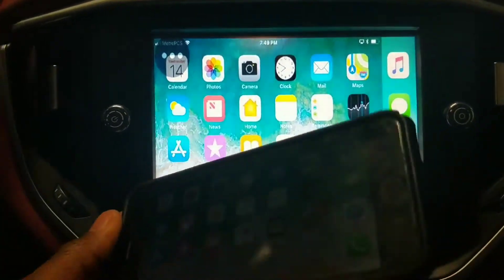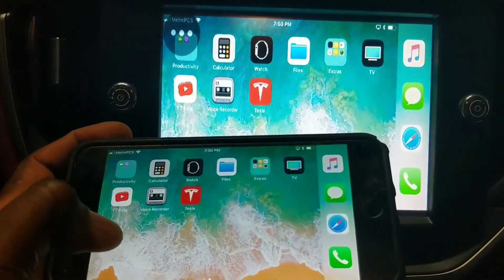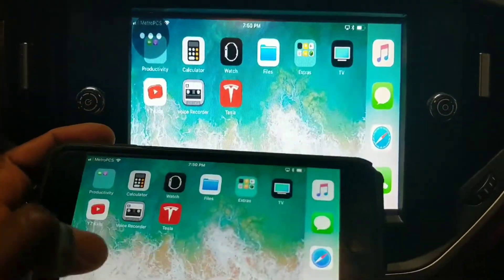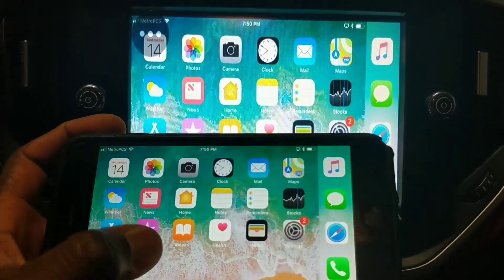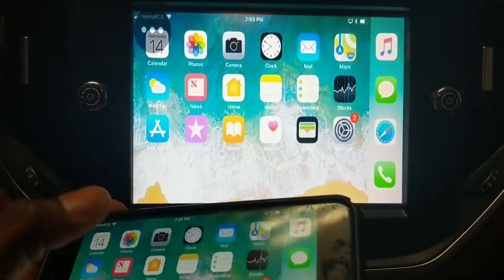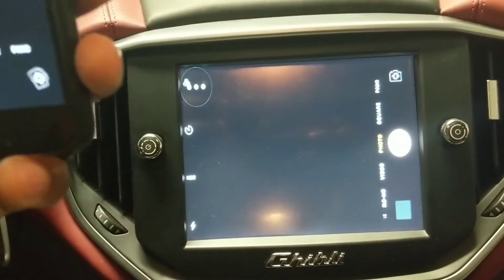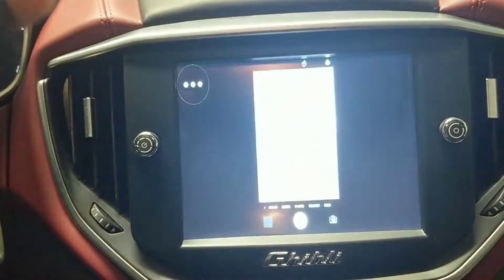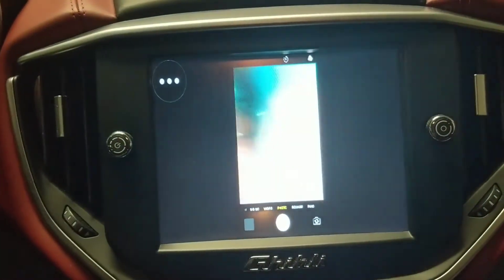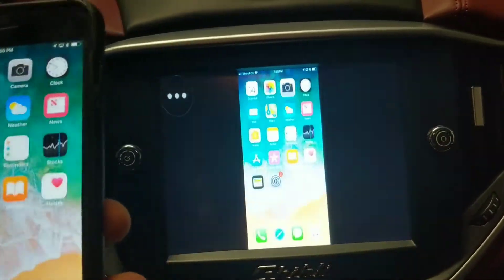If I take the phone here and swipe, you're gonna see it — you can see my Tesla app, YouTube Kids, and all that stuff. Let's click on the camera to see if it actually shows what we see. Nope, I don't think it's working. This is me — we are live in the Maserati.